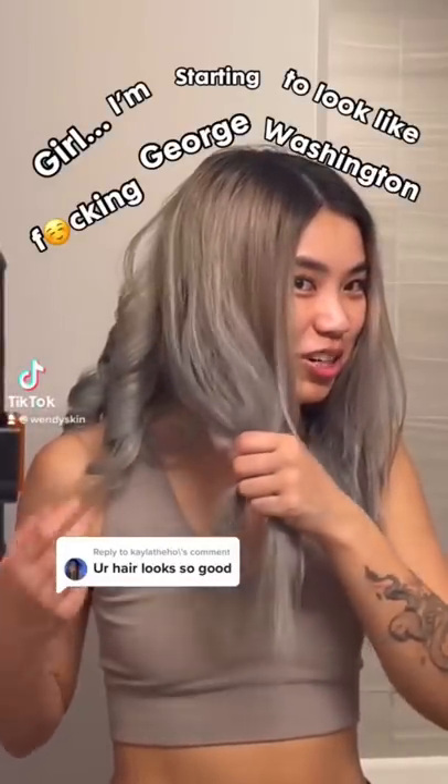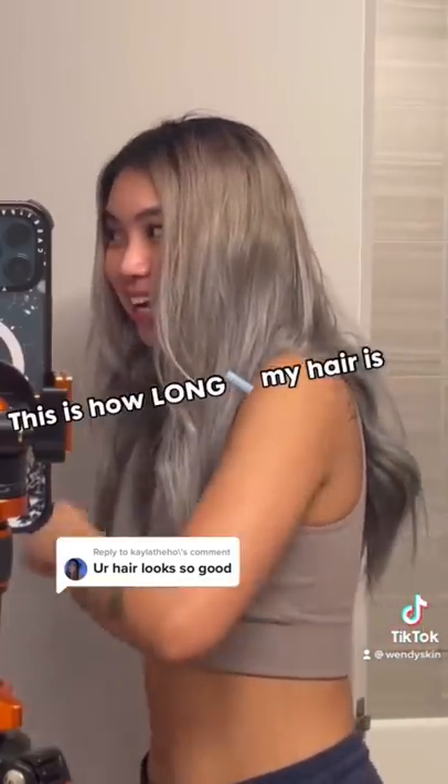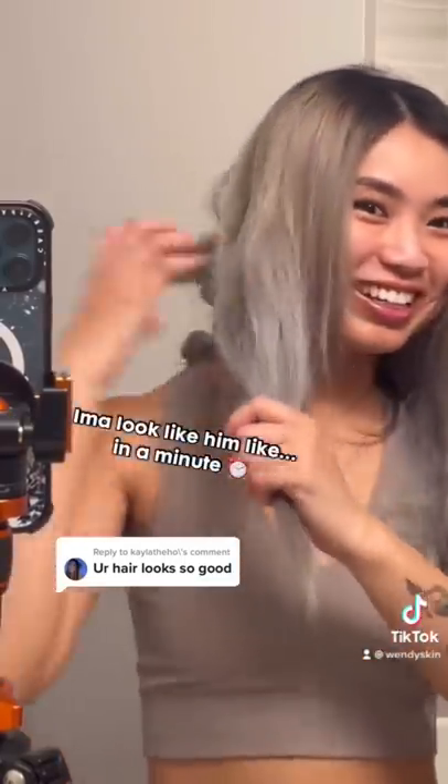Girl, I'm starting to look like fucking George Washington. Do you see this? This is how long my hair is, and this is how I'll look like him in a bit.